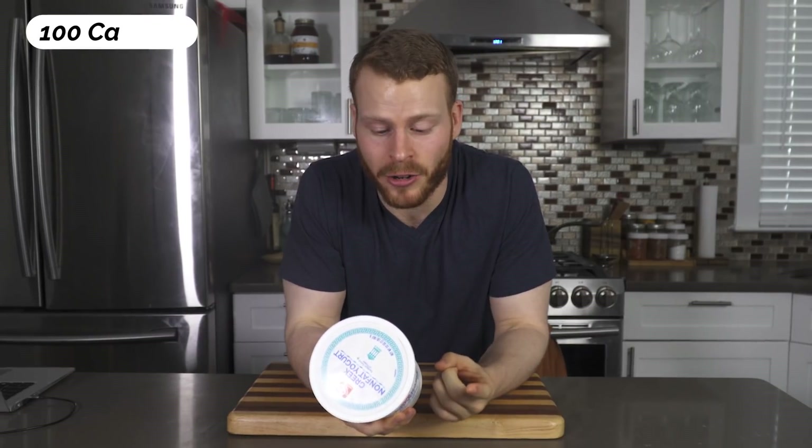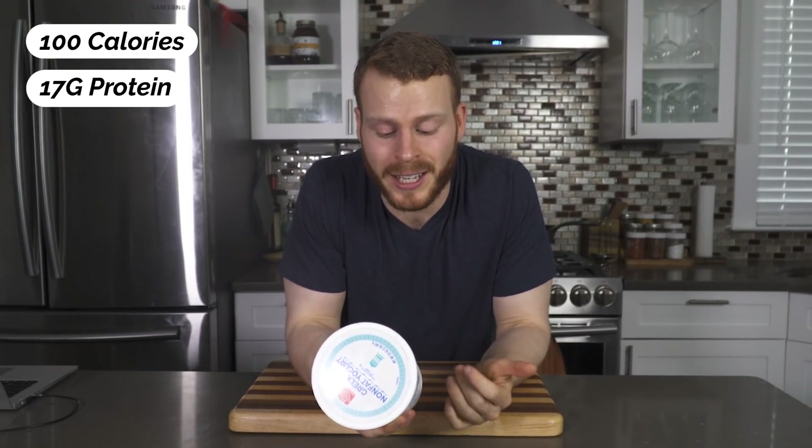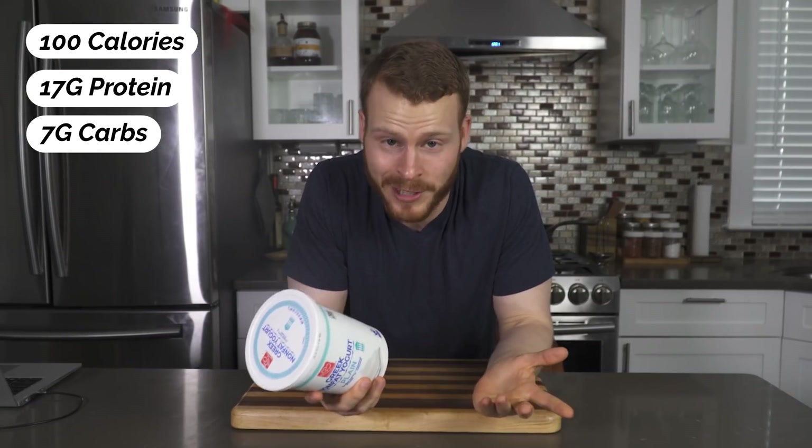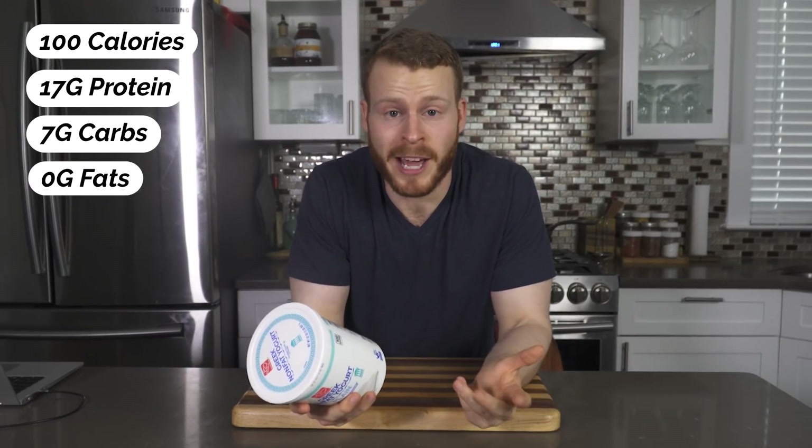Before we get into the video, let me give you two reasons why Greek yogurt is an ingredient that I always have on hand. Number one, the macros are insane — in three-fourths of a cup you get 100 calories, 17 grams of protein, 7 grams of carbohydrates, and in this non-fat version, zero grams of fat. For someone like me who likes to lift weights and wants protein sources beyond boring chicken breast, Greek yogurt is a great option.